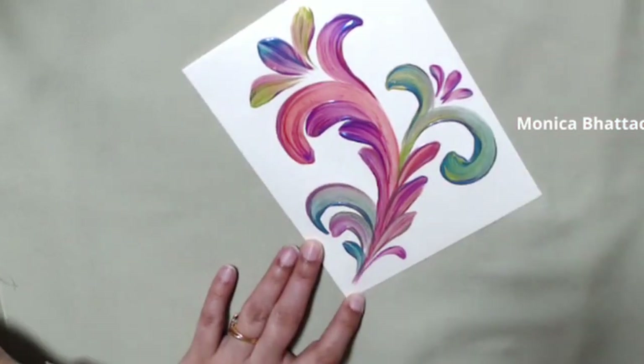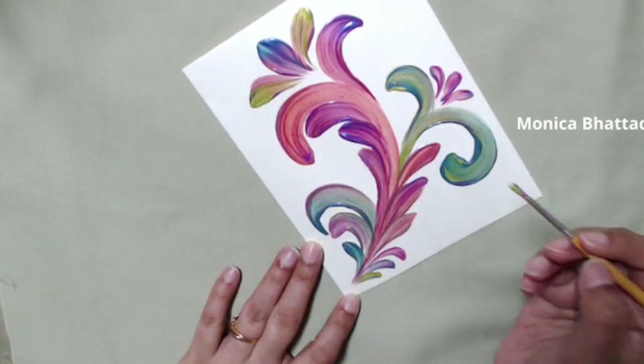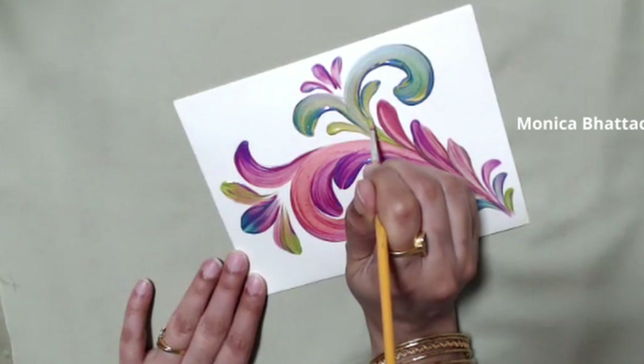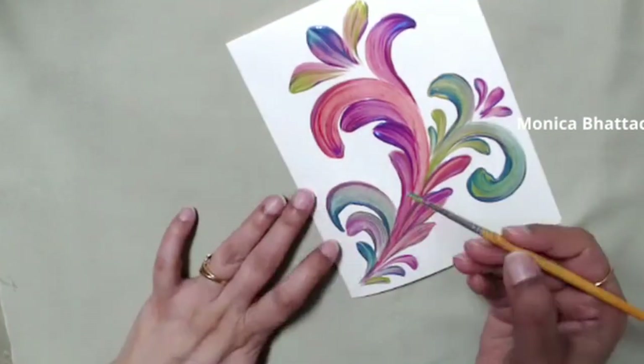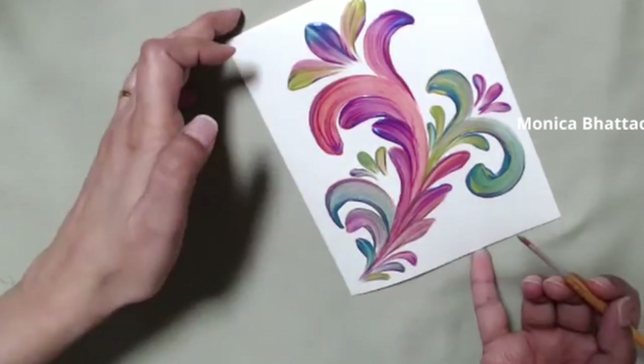That's the tip of the day — I really hope you can use this to mix colors with your brush without getting a muddy gray result. The smaller strokes here are done with a script liner — specifically a number one script liner.